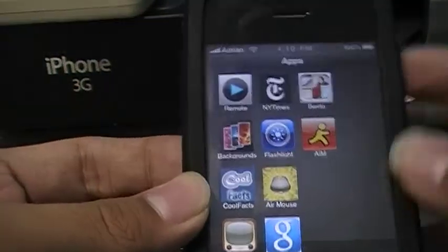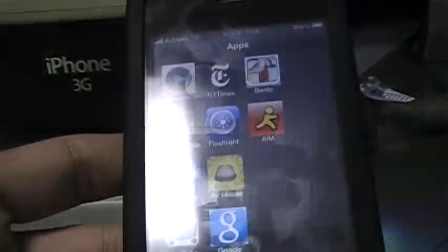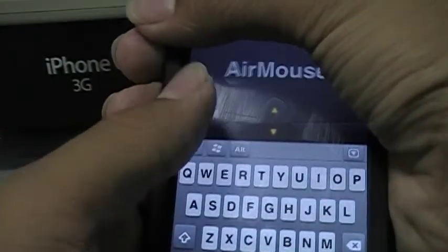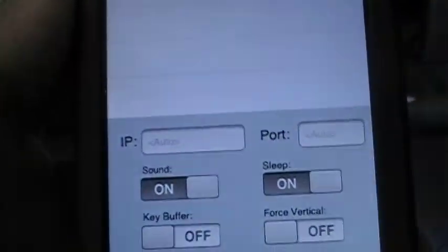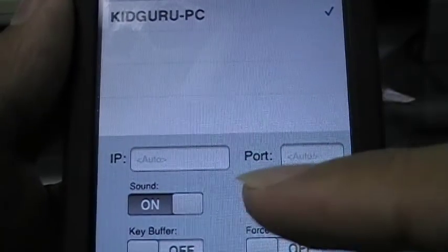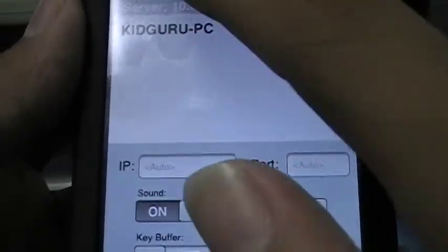It works better if you're close to the router because it does use WiFi. So I have my WiFi turned on here. I'm going to go ahead and launch it — it turns your device into a mouse and keyboard. As you can see, it connected. I'm going to open up the settings tab, which is the little button up there. I accidentally opened up Windows Explorer, but if you see right here, it shows my PC — the IP, the port, the sound, and the sleep.